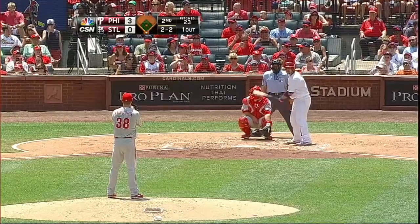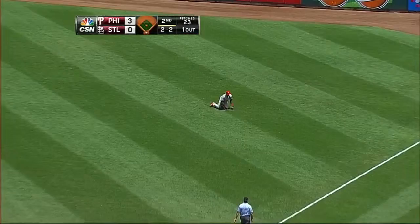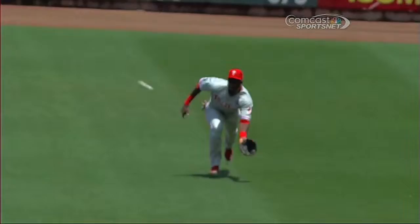That adjustment looks like it's worked well for him. Two balls and two strikes to Molina, and he lines one out toward right field. Mayberry coming on and he makes the shoestring grab — two outs. It looked like he was indecisive as to whether he was going to play that one on a hop or go down and try to pull it off the top of the grass.